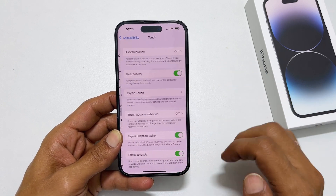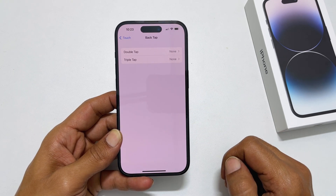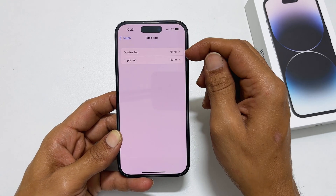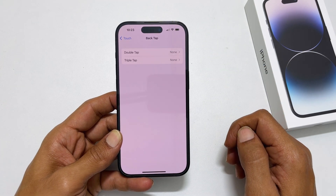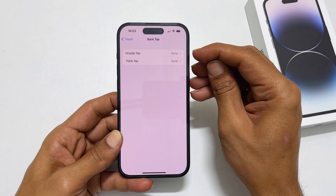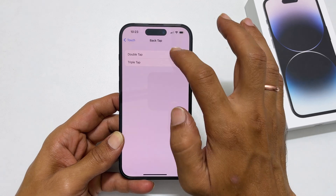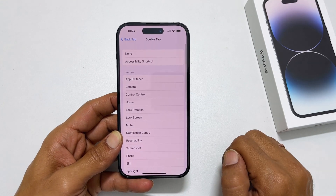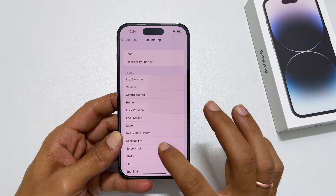Now scroll down to the end and tap Back Tap. On this page, you get Double Tap or Triple Tap options. Choose your preference based on whether you want to assign the screenshot function to Double Tap or Triple Tap. For example, select Double Tap, then from the available options, select Screenshot.